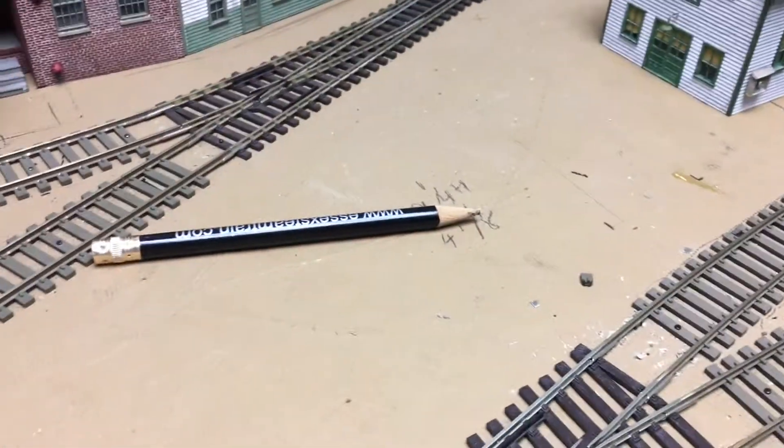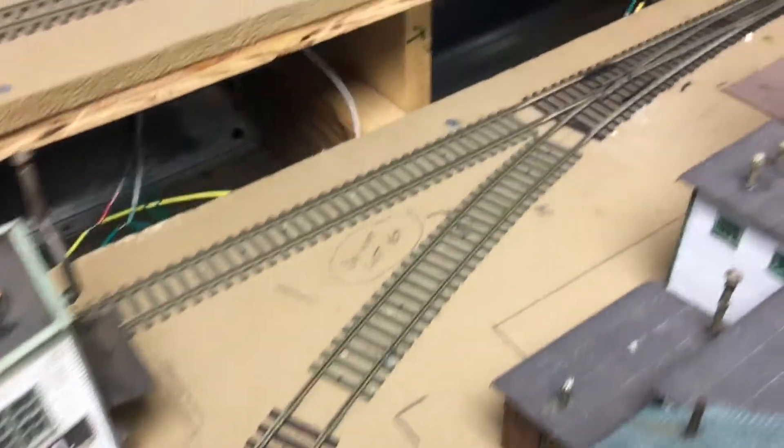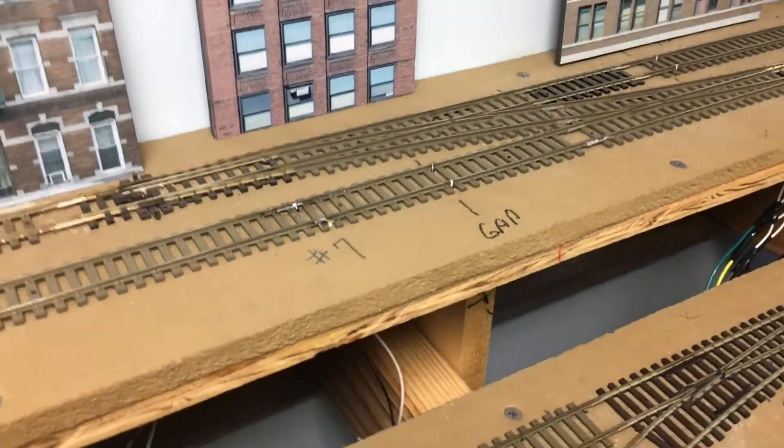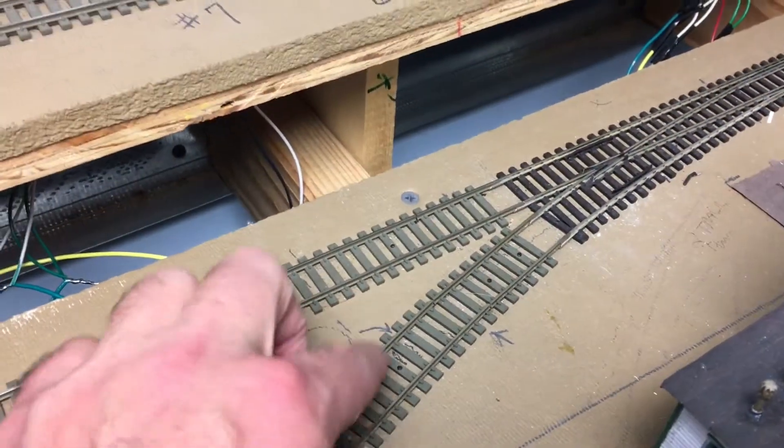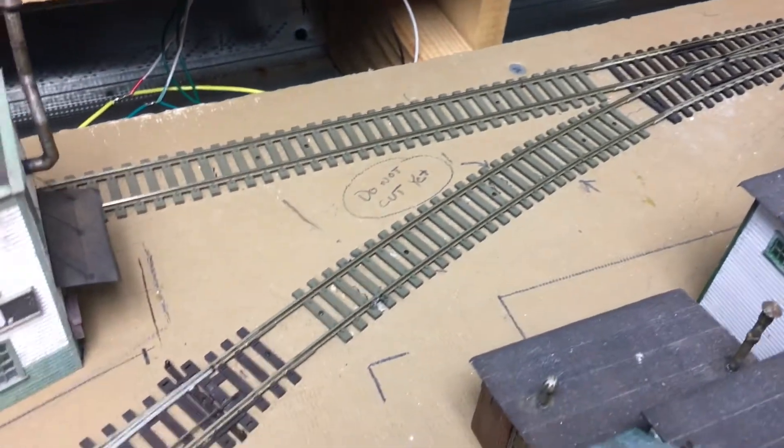Most people haven't seen this area of the layout yet. Just to show you where we're at, I have the elevated portion here, and then this is track four on the bottom. This is track three. This is the yard lead — the eastbound yard lead — and it goes into the lower yard.